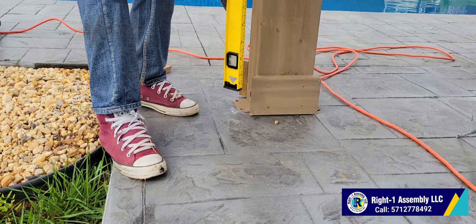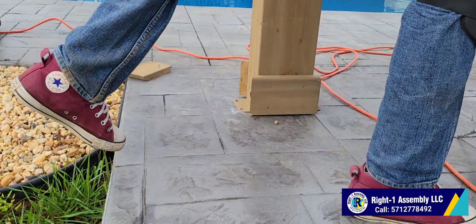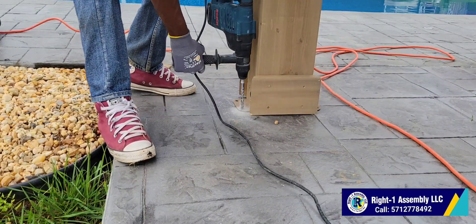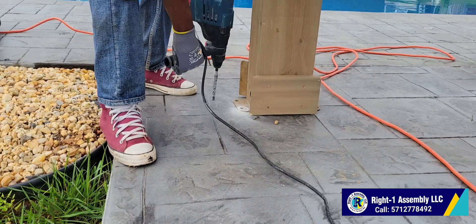I'm putting a level on it — even though it's level, I just want to make sure again before we start using the concrete drill. This customer wanted it right in the center of the concrete patio.